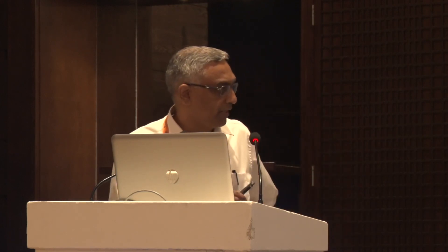Newer IOL designs and techniques will be discussed in subsequent talks. I take this opportunity to invite all of you to our next Retina Summit, scheduled on 30th June and 1st July. Thank you very much for your patience.